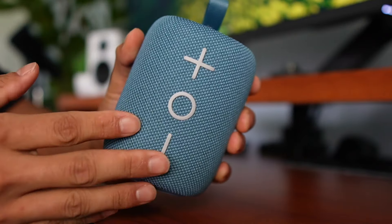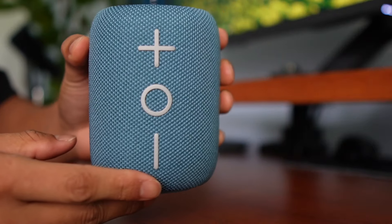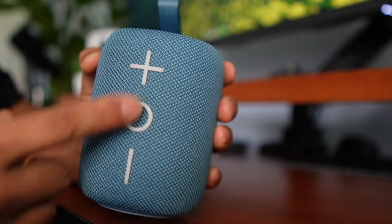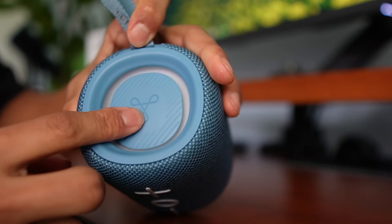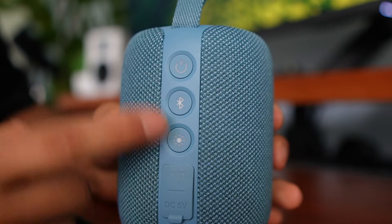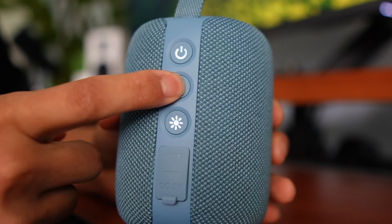Here it is. Surprisingly, this has some good weight to it. Up front, we have three buttons: the power button, the minus, and the plus for the volume. Up top there's this little logo for TriBit. And then on the back side, we're going to have additional buttons — what looks like power and Bluetooth.